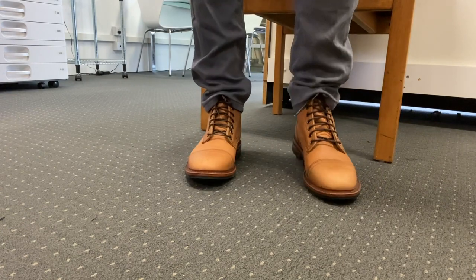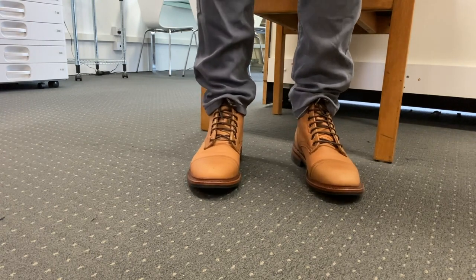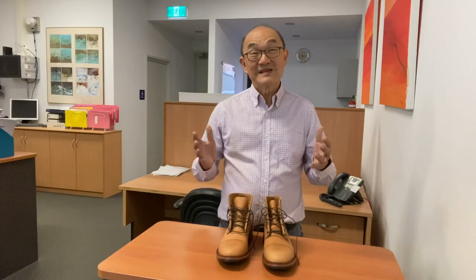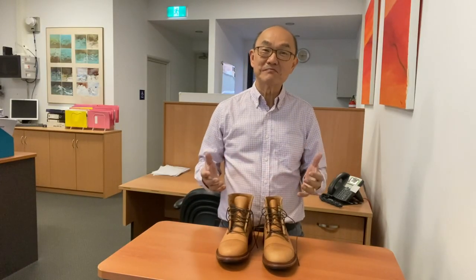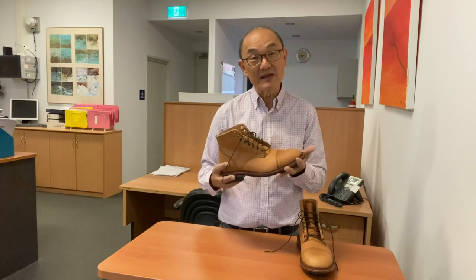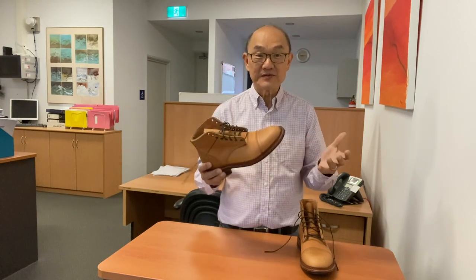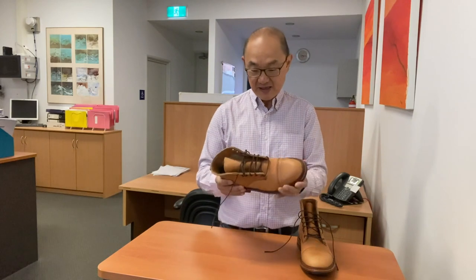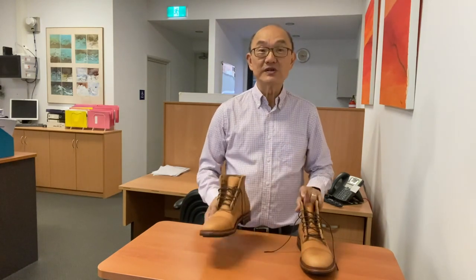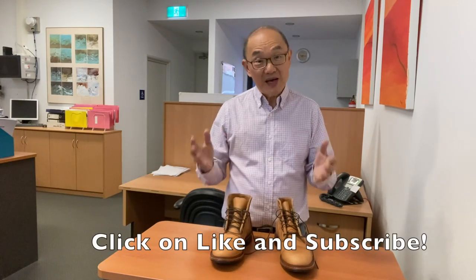So there we go — the Parkhurst Richmond boots in natural veg retan from Seidel. That's the unboxing and my initial thoughts. Grade 1 Factory Seconds, but honestly no different from a pair of boots that would look like this after a day's wear. Comfortable enough. I'll wear them for a few months and then bring you a proper review. If you like what you're seeing, please click the like button, and if you haven't already, subscribe — I have loads more boot videos to bring to you.